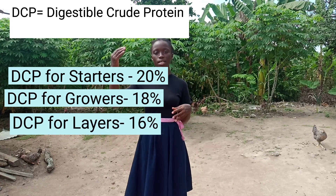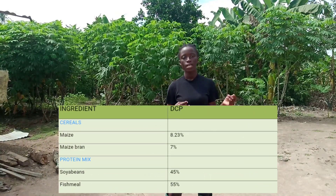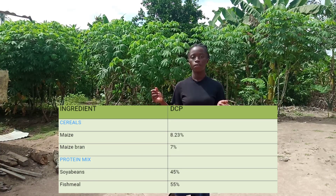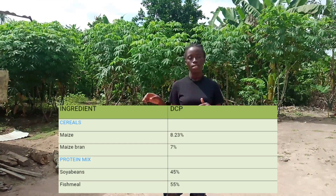Based on these DCPs, we are going to calculate the amount of each ingredient — namely maize, maize bran, soya beans, and fish meal — needed to make feed for starters, growers, and layers. The DCP of maize is 8.23%, the DCP of maize bran is 7%, the DCP of soya beans is 45%, and the DCP of fish meal is 55%.